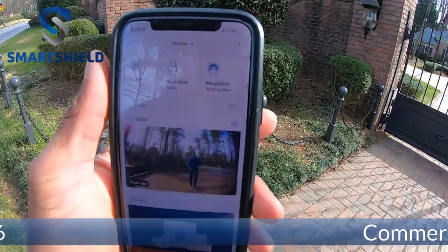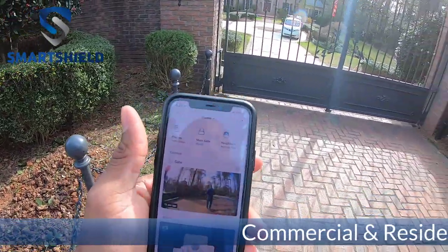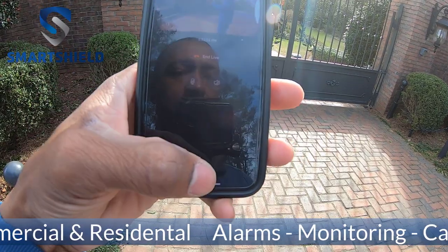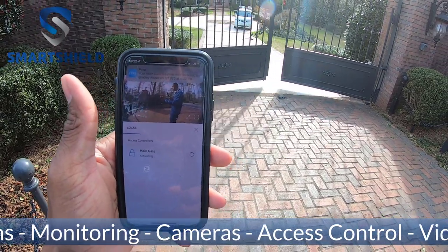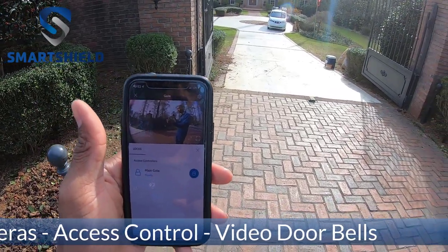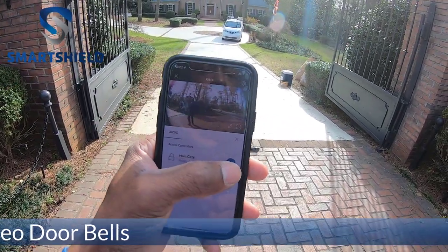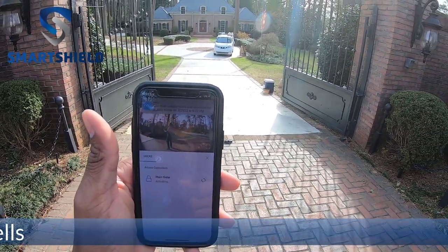All right guys, we're back at the gate. When you have a visitor, they'll hit the button on the gate, activate the Ring, and you'll get an alert on your phone that somebody's at your gate. You see them, you can decide if you want to let them in - hit your control button at the bottom and activate the gate. Look how slick that is - the Ring access controller. Now with this particular situation, the gate doesn't shut itself back, so if you want to shut the gate again you just hit the button again, it activates and locks the gate back.